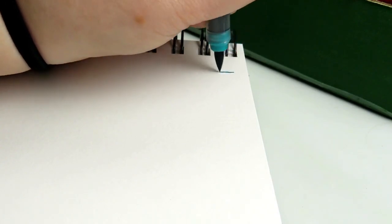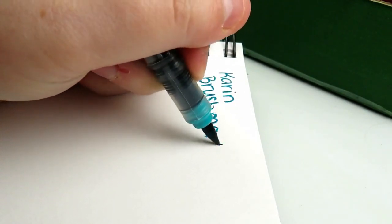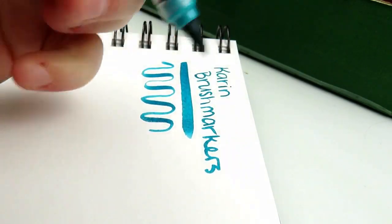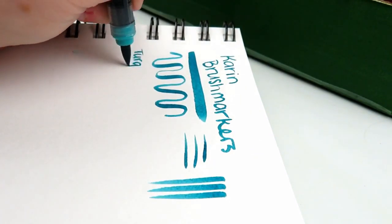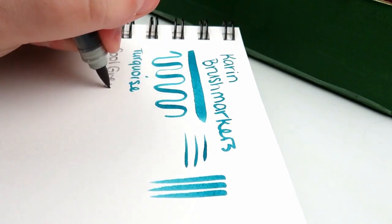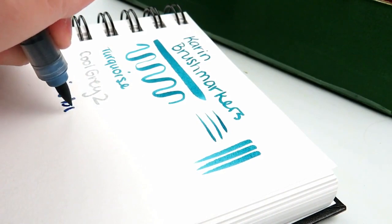Time to swatch out those art supplies, starting with the Karin markers. The first thing I noticed is how juicy and vibrant these markers are, especially on this paper. They seem to have a lot of ink. The brush tip is actually really nice, just first impression, and I really like the colors and the color selection. They're very cold feeling, and I kind of enjoy that, so I'm excited to see what I can do with an illustration with these.